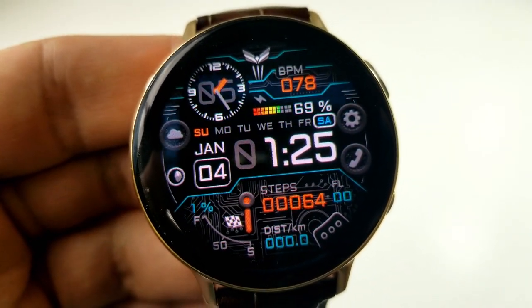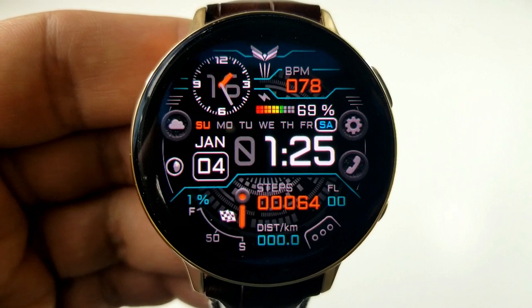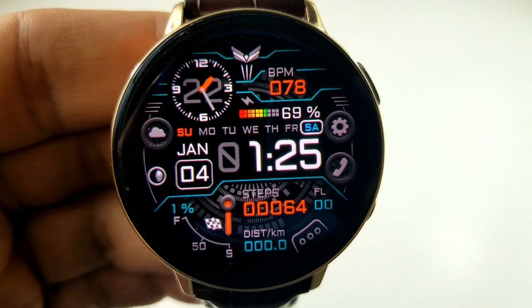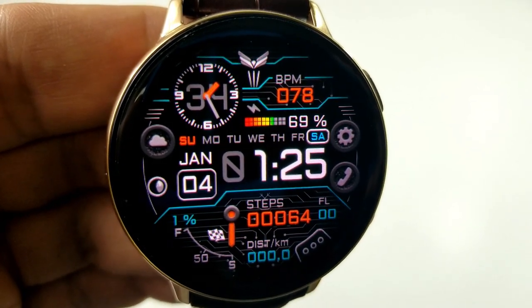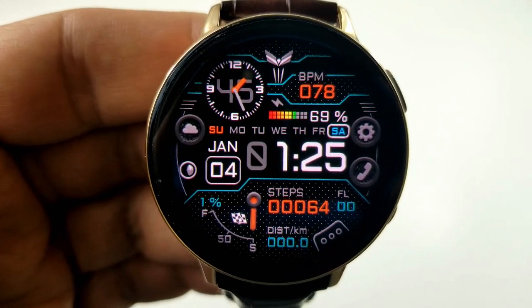Just to the right of that indicator are your digital readouts for your step count, floors climbed, as well as your distance traveled. The top section of the face shows your heart rate, followed by an interactive power remaining bar underneath that, which is then followed by a weekday indicator along with your digital time and the date. This one also comes loaded with nine app shortcuts, with eight of those being assigned to fixed apps and the remaining shortcut being customizable.